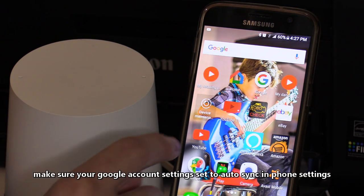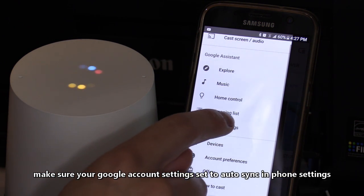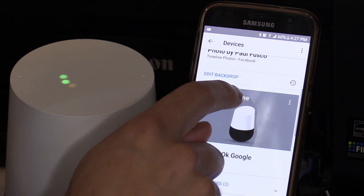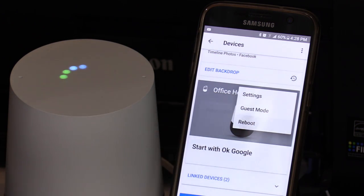You can also reset through the app: click on the Home app, select menu, then devices, select the three dots under your Google Home speaker, and select reboot. If it still doesn't work, you can reset your wireless modem or router, but make sure the Google Home speaker is within 30 feet of that wireless router.